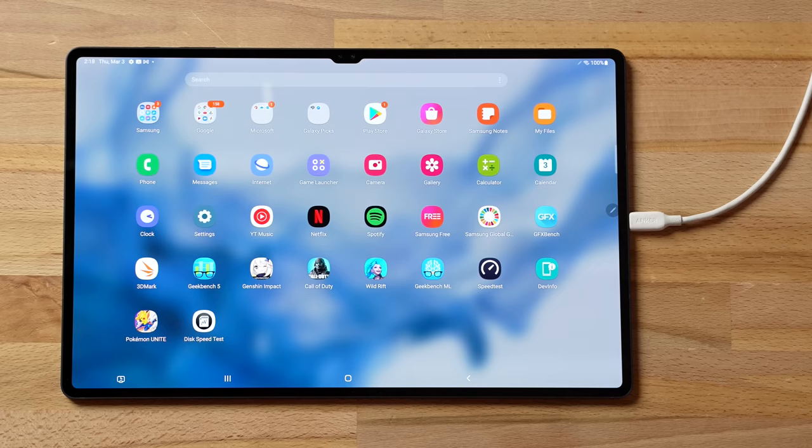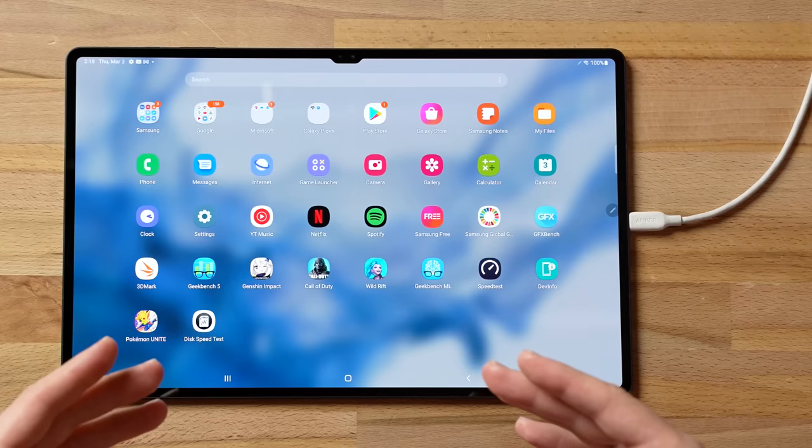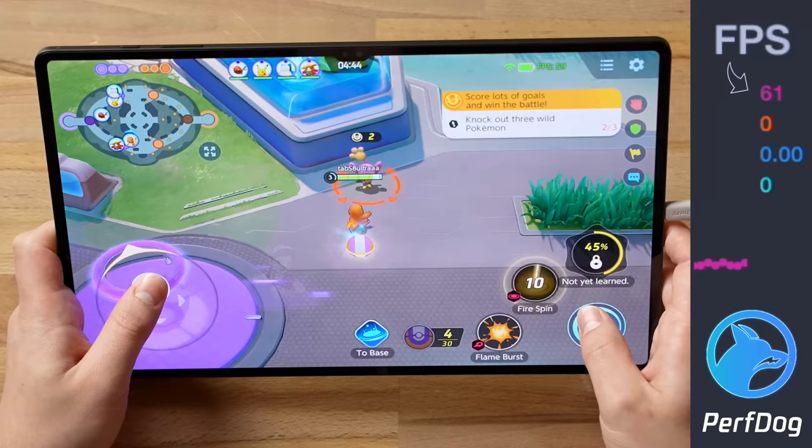Before jumping into Pokémon Unite, I noticed in my top camera you can see lines flowing down the display. That's because of the PWM flicker rate that controls OLED brightness — a lot of people have been complaining about this because it hurts the eyes of those sensitive to it. I don't think the iPad Pro has this issue since it uses mini-LED instead of OLED.